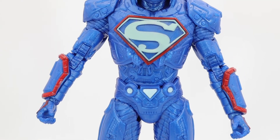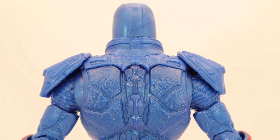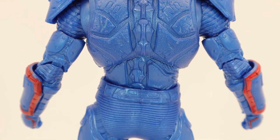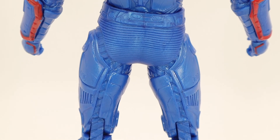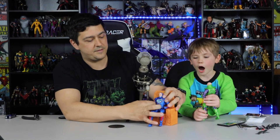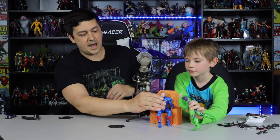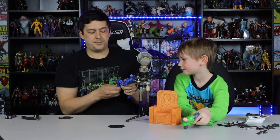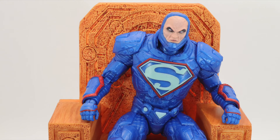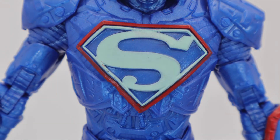Lex Luthor's been a god, he's been a president, he's a billionaire, he's got multiple power suits. He absorbs Darkseid's power and becomes the ruler of Apokolips — the god of Apokolips because he's got all of Darkseid's power. I'm impressed with this figure. I do like the green one better, but this Lex is solid. I don't hate this head sculpt — some people really don't like it but it's pretty close to the comic source material. I love the spine on the back, the S on the chest, and the whole red and blue of it.